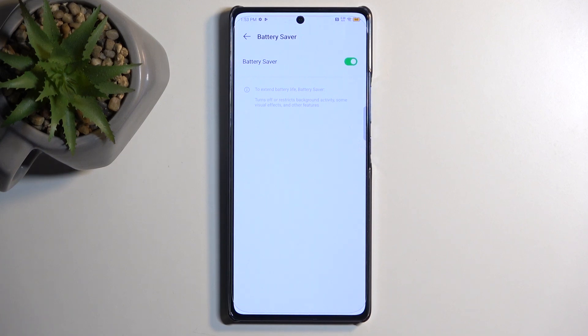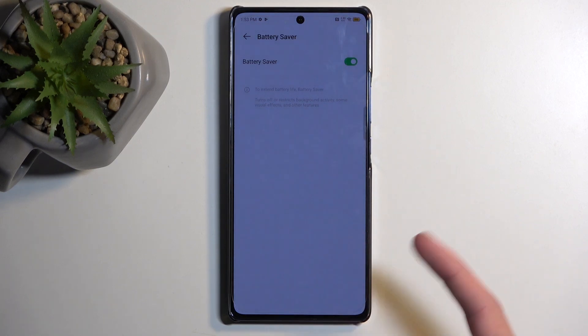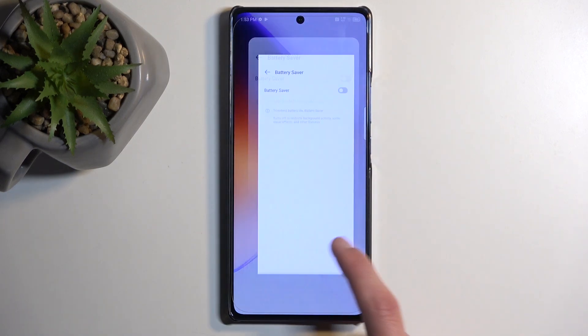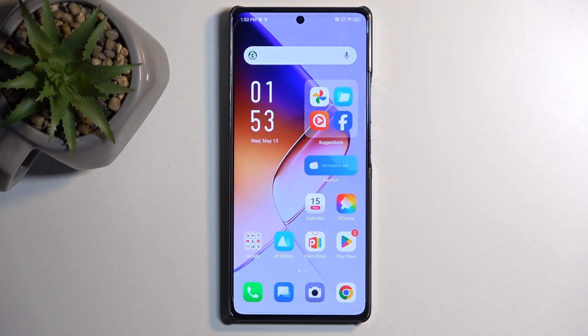Unfortunately, because this is enabled deep in the settings, to turn off your power saving mode you will also need to navigate straight back into here to turn it off. So it makes it a bit cumbersome to deal with.